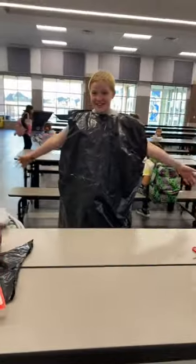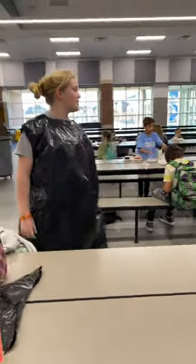I'm gonna try it on now. Yeah dude, that's how you make a paper bag shirt. 10 out of 10. See you later!